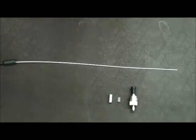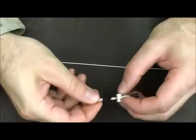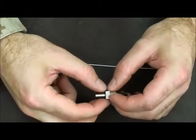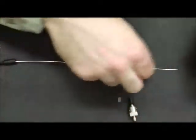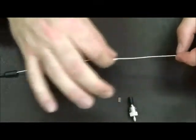The next piece that goes on the fiber optic cable will be the crimping ring. Verify that the ST connector can actually fit inside the crimping ring. Once you have verified, go ahead and slide the crimping ring down the fiber optic cable.